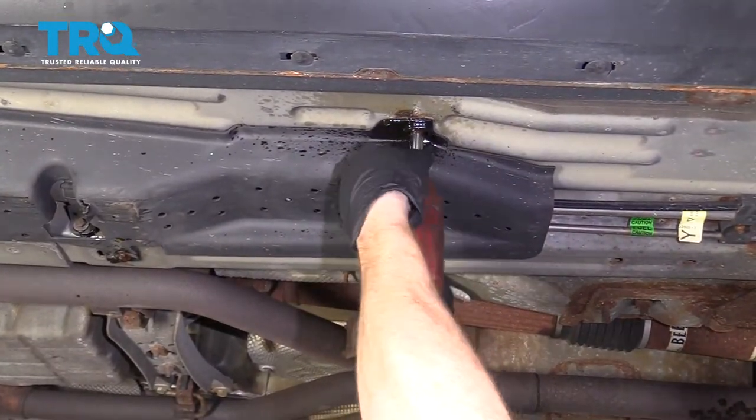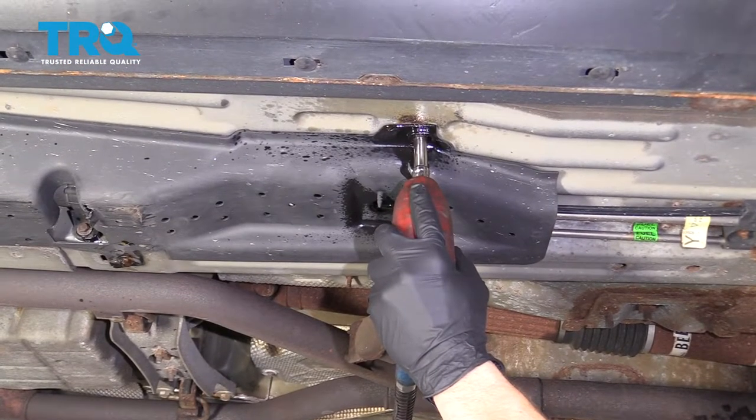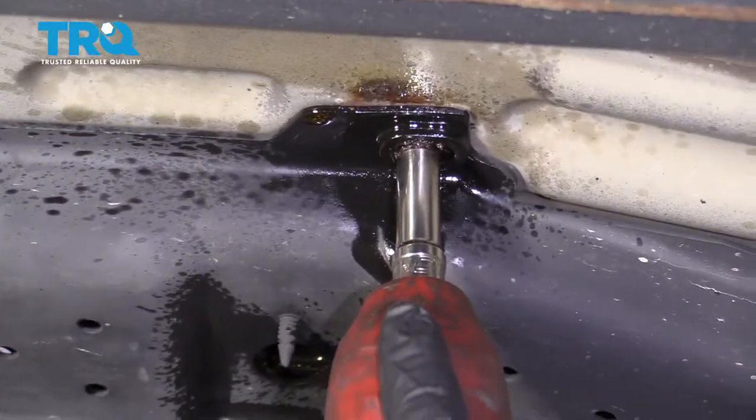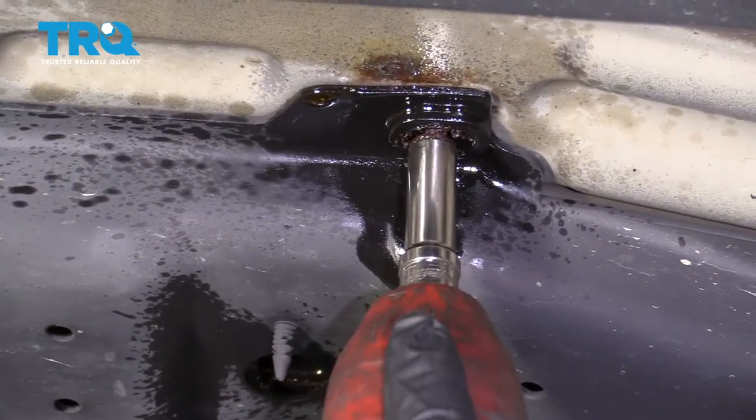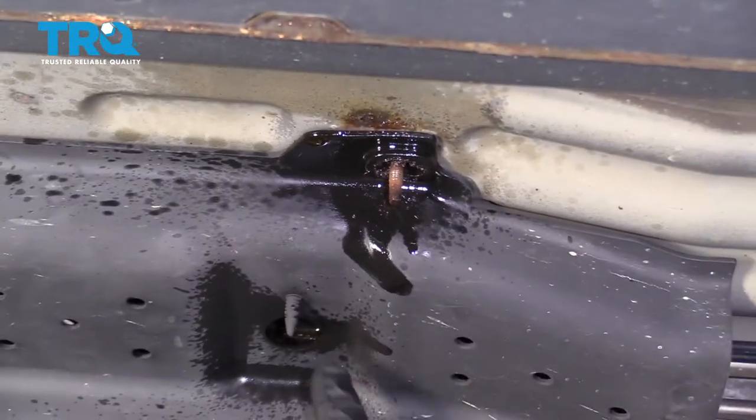Now that we've let that sit for a little while, use your 10-millimeter — there we go. We're going to remove all these.